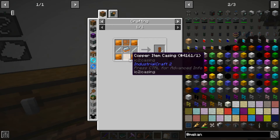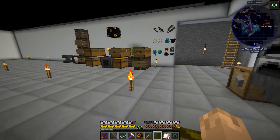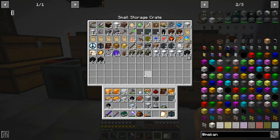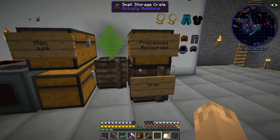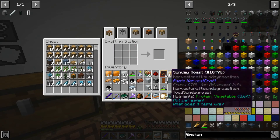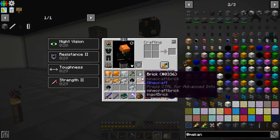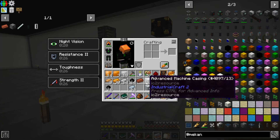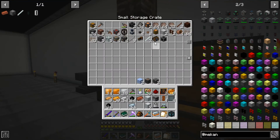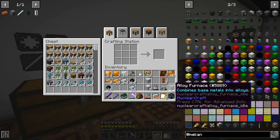Now we're just missing the copper solenoid, which means we're missing two aluminum rods, two aluminum casings, and the mixed metal ingot. I had aluminum rods but I don't know if I still have them or used them all. Here I have our copper solenoid and I think that's it - I'm missing a brick. Apparently when I got the aluminum rods out I accidentally put that in there. There's our alloy furnace.